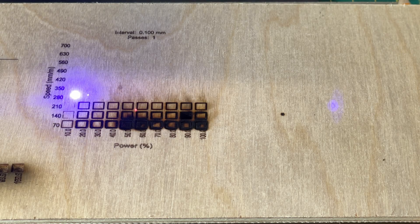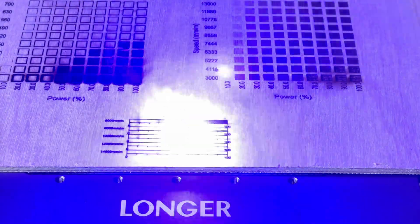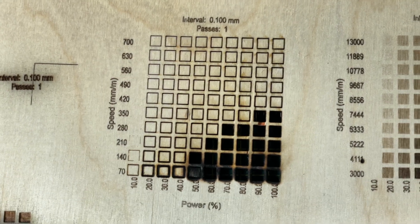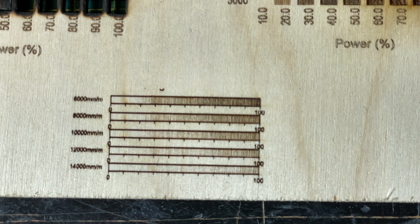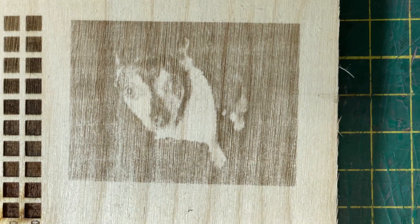I ran my usual set of tests for diode lasers. Cutting worked as expected — keep in mind cutting with a galvo laser is a bit problematic and I'll explain that in a bit — but the material test came out quite nice. I did a gradient test to determine what settings to use for my dog photo, and it came out really nicely. The material test looks pretty good, although there's no real power below 20%. The gradient test told me to use about 10,000–12,000 millimeters per minute for the dog engraving, and it came out as you would expect.